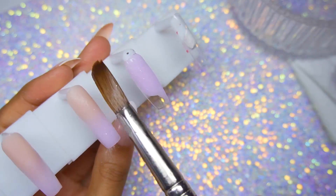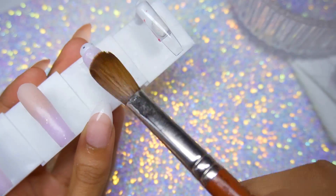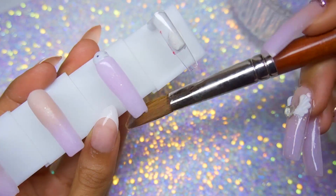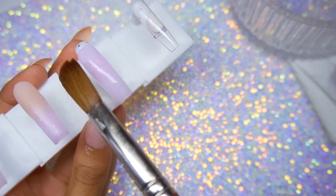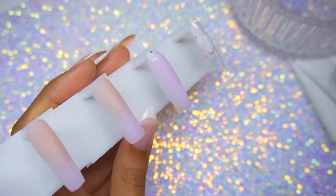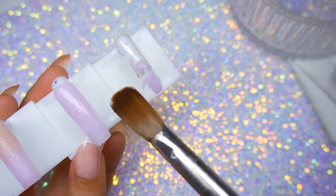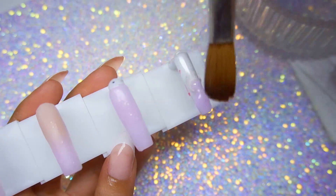This one came to me in a dream — I had a dream of nude nails with a red stone jewel like a red heart jewel, some white wings, and a little gold halo. That's what I was going to do at first, but then I got this package in the mail and I kind of changed the color scheme. I went with a white heart because the color scheme is really sweet, soft, girly, and pink.